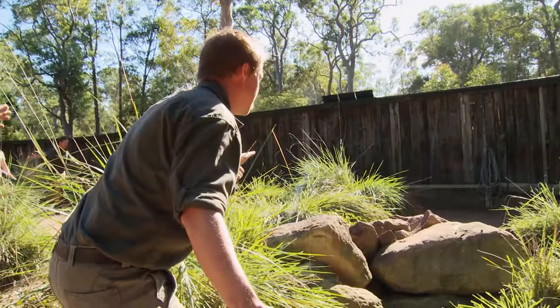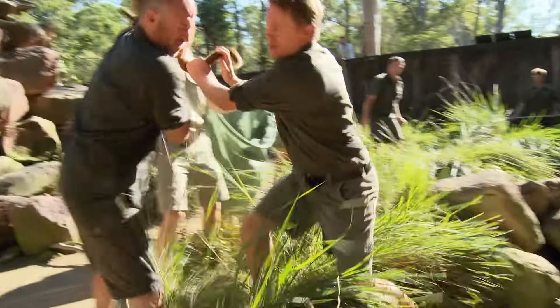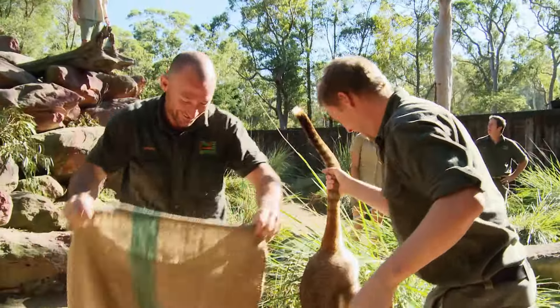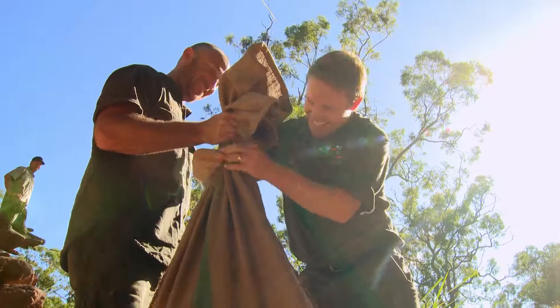Come in guys, we've got one here. Close in. Got him. Well done, mate. Putting the yellow-foots in sacks is like putting them in mum's pouch — it's dark, comfortable, and won't stress them out.